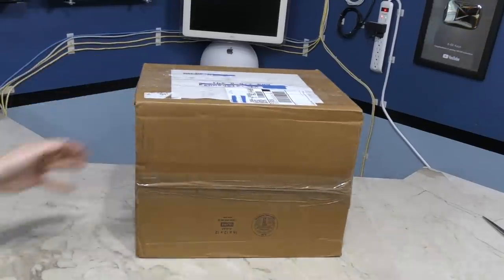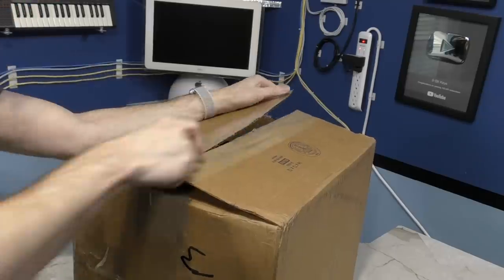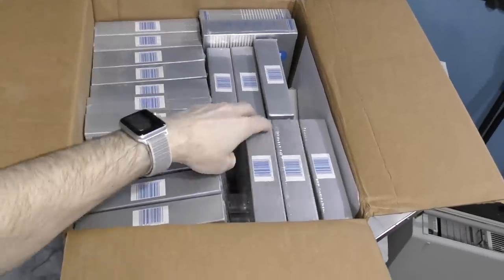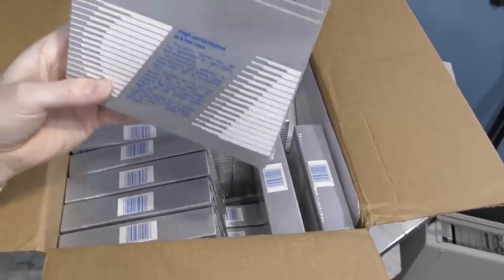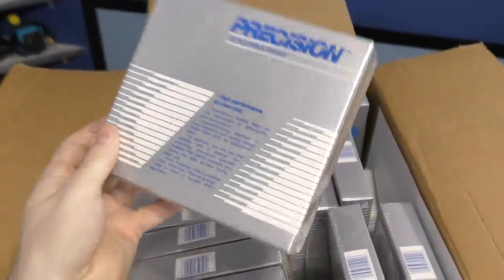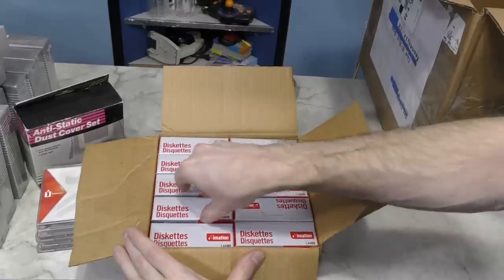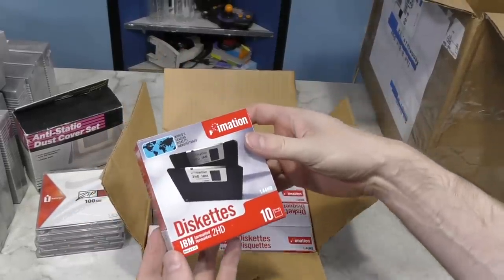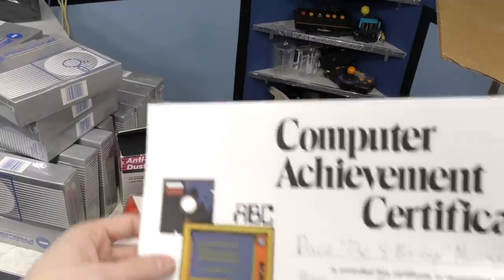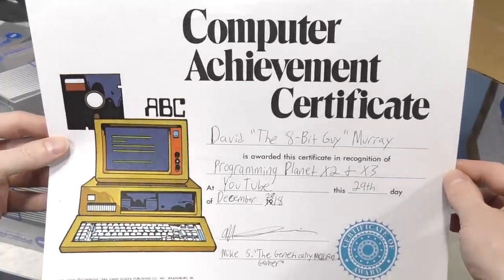Next up is a big old heavy box from Mike Sheridan. I love the Commodore 64 font used on the label. What we have here is a box of floppy disks — double sided, double density, so they should work for Planet X3, which is one of the reasons I accepted this donation. There's probably a couple of hundred disks here. I'll have to make 10 times this many, but it's good to have extra. There were also a few other surprises in the box, including a note, and brand new boxes of 3.5 inch disks. Unfortunately, these are high density, so I can't use them for Planet X3. At the bottom I found a certificate. Thank you, Mike.